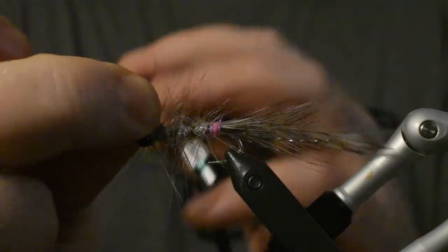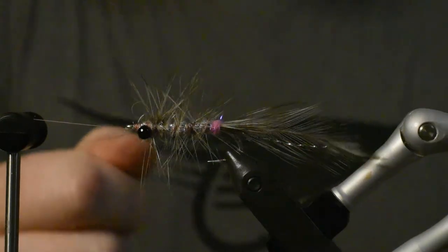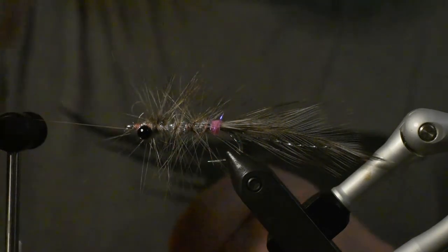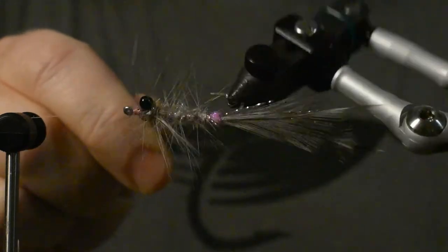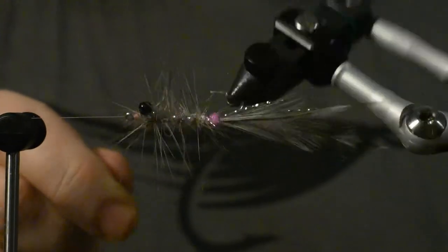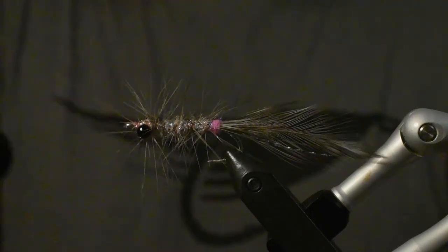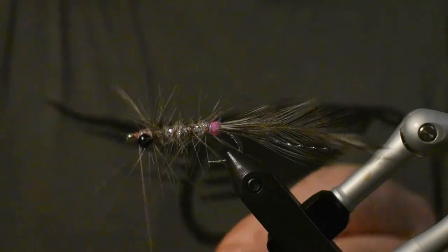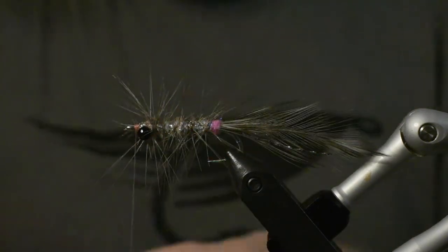Cut that one off, make a little half hitch — you can do it any way you want, I choose to do it this way because it's a lot faster. Because we made the ribbing that way over the hackle, now we're going to lock it with this nylon thread — take it the opposite way, then tie it in so when the fish start chewing on it, it will hold a lot better. Just cut it off like that.